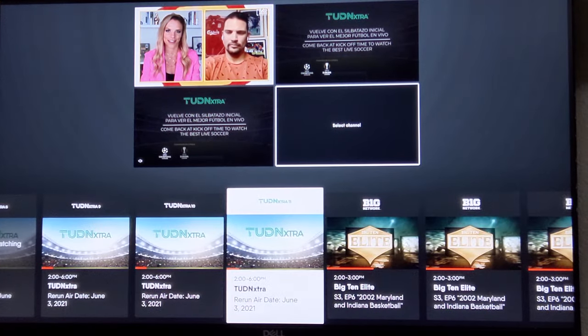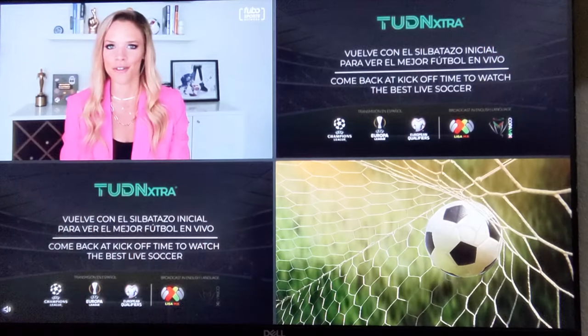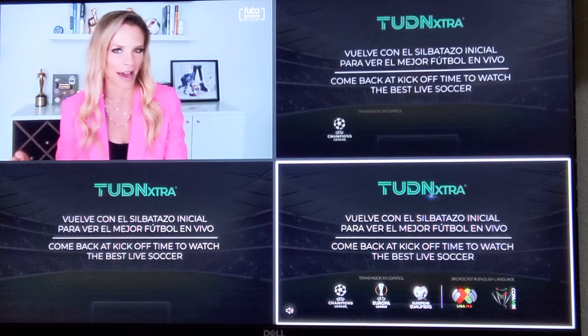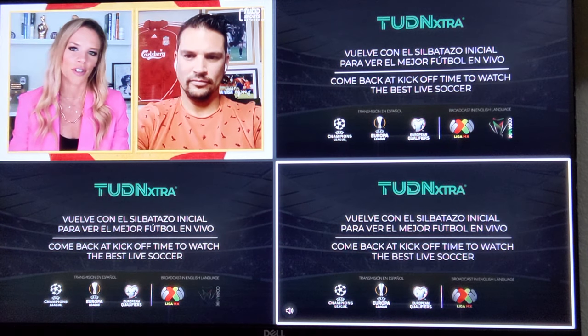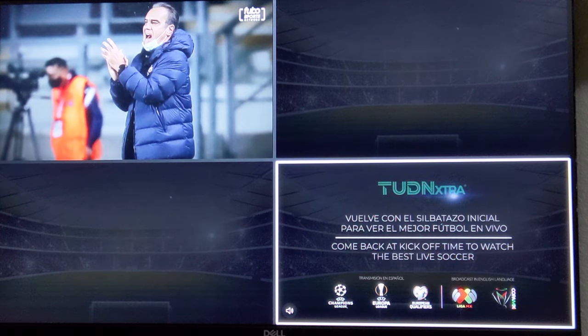Let's find another channel and hold that down — there you go. As you can see, we have three different channels on the screen at the same time, which is pretty awesome. The actual quality of the image is great, and you can be watching three games at once.